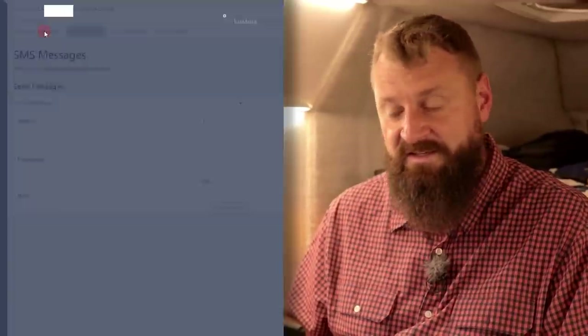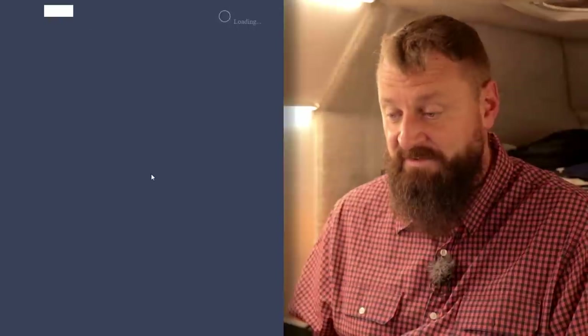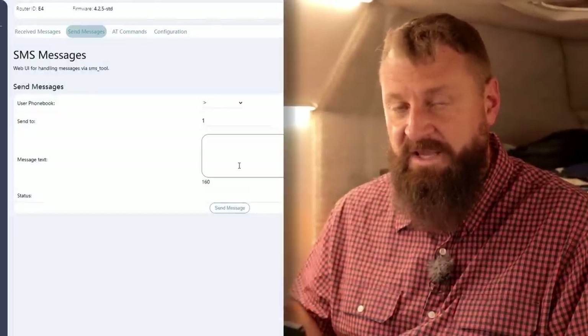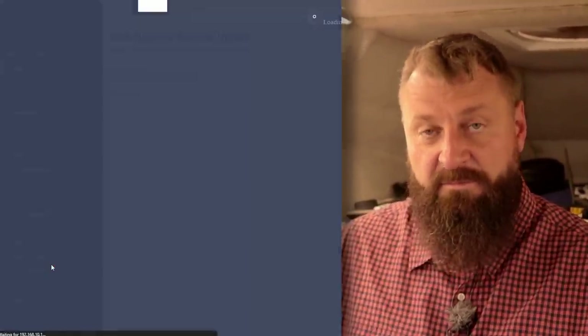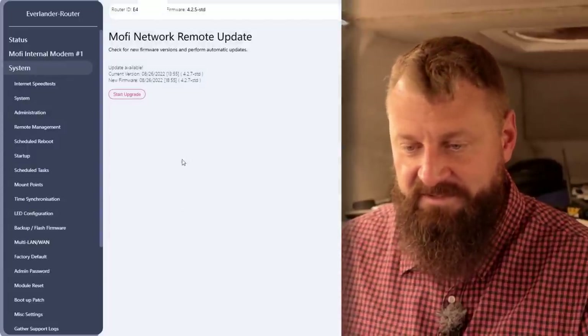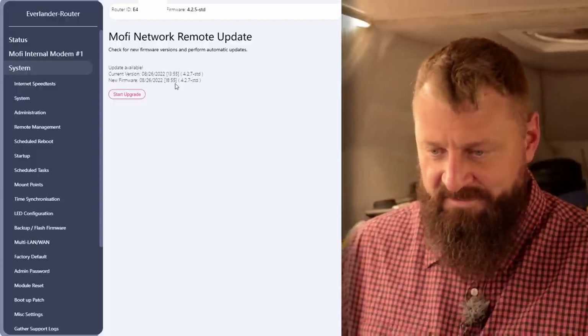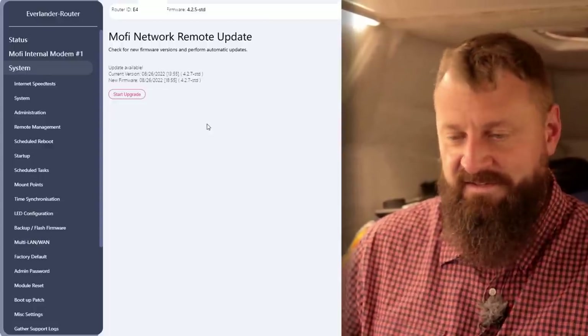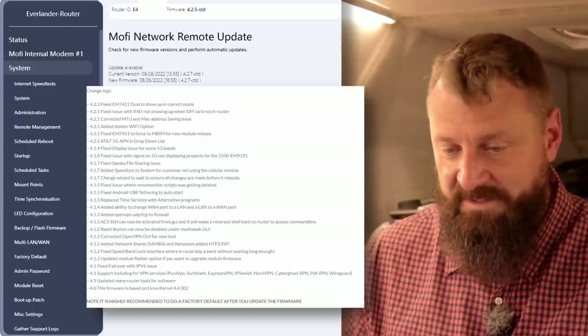Something that the 5500 can do that the 4500 didn't is SMS messaging. You'll see here it has an inbox and all of the incoming SMSs will be listed there — you can even send messages, but we wouldn't do that. Receiving messages is handy to confirm that you've received a payment on a pay-as-you-go SIM, just confirming you've received the package you purchased. It is also nice that the MoFi router has the ability to do automatic firmware updates. Here I can see I'm on version 4.2.7 and there is a new version available — if I hit this it would automatically update. They're putting out new firmwares pretty regularly.